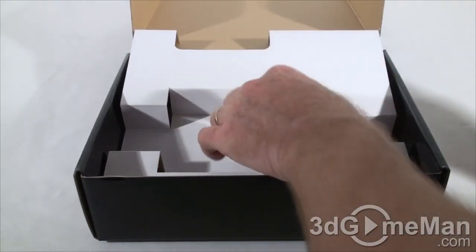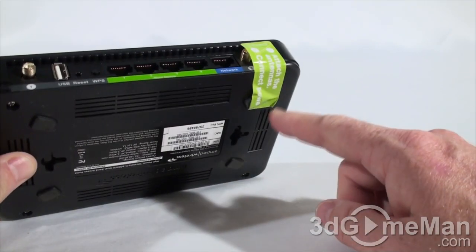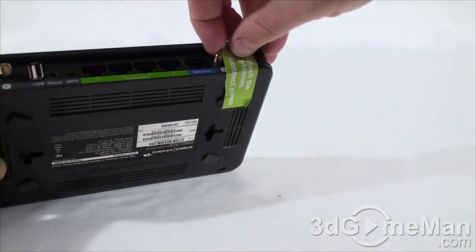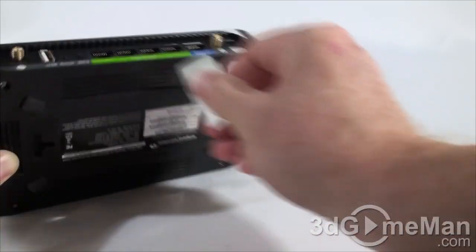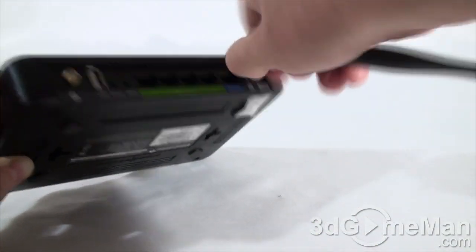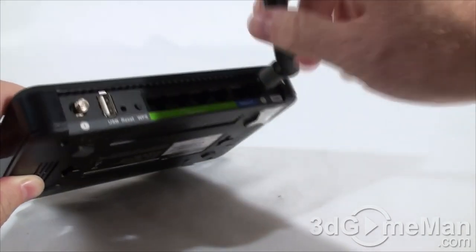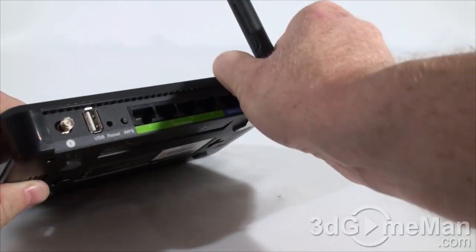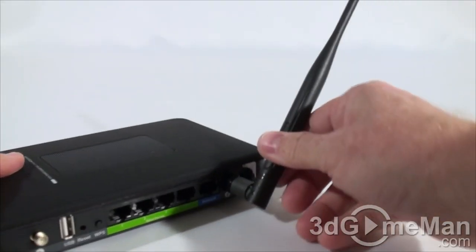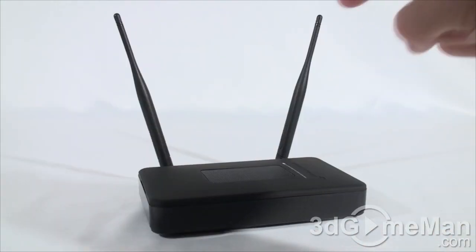Also included are the antennas and the stand. There's a little sticker on the back that says: one, attach the antennas; two, connect power. Simply screw the antennas into place, and once mounted you can adjust them to pretty much any position — left, right, back, or forth.